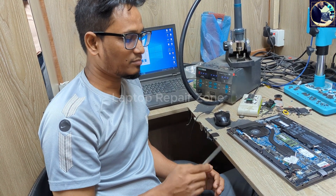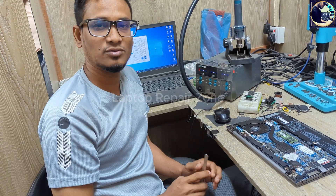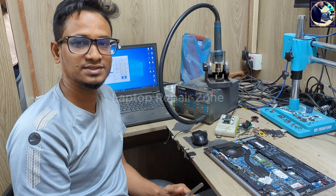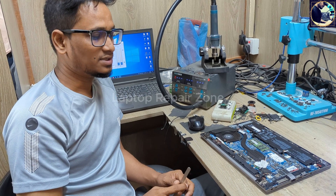This is a BIOS update problem and a common problem with HP laptops — the G5, G6, and G7 series.